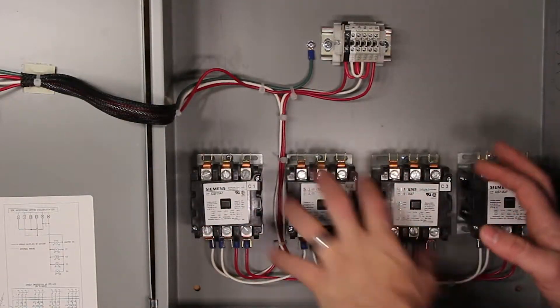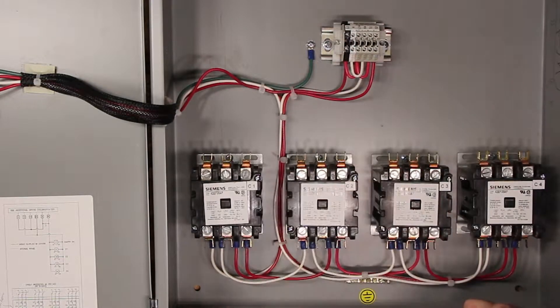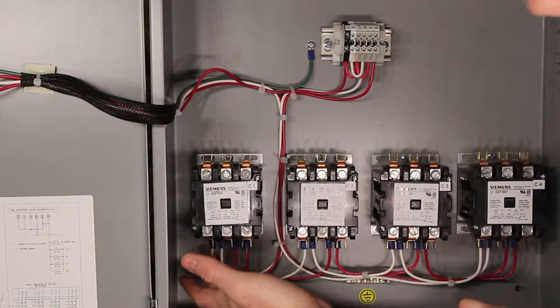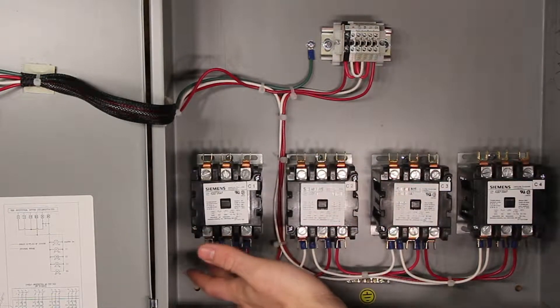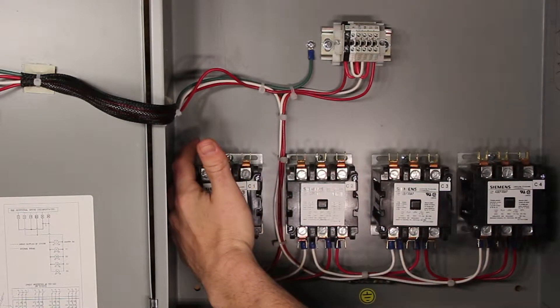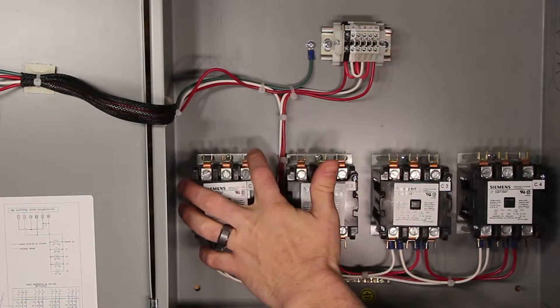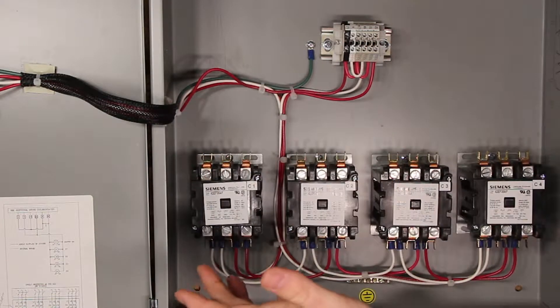Inside our contactor panel we're going to bring our power, our heating element, and our snow switch in. The heating element will attach to posts 1 and 3 for single phase, or 1, 2, and 3 for 3-phase. The power from your breaker panel will come over to taps 1 and 3 for single phase, or 1, 2, and 3 for 3-phase.